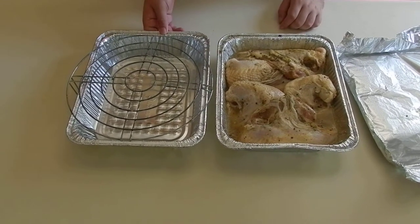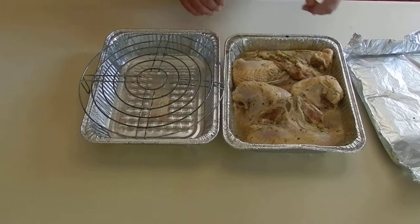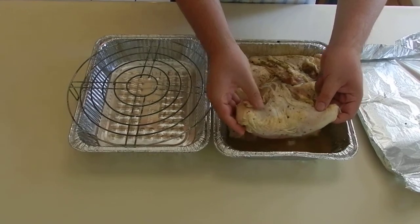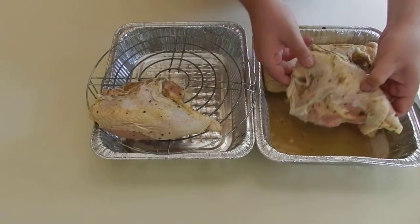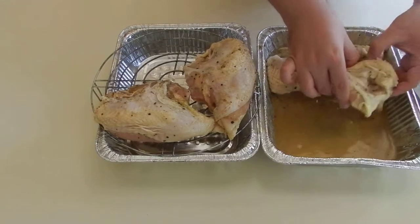Let's move the chicken from one container to the next — así que transplantemos el pollo de este recipiente a este recipiente. So very carefully, we place the chicken breasts — ponemos las pechugas de pollo — all around the grill.